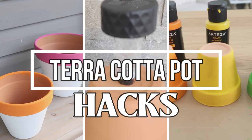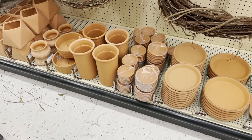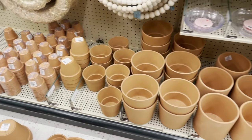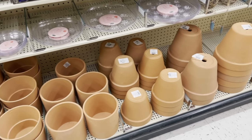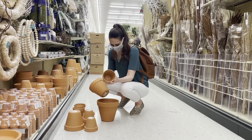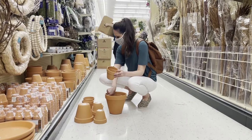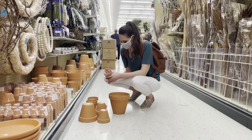Hi everyone, it's Shannon and welcome to my channel, The Daily DIYer. Today we're taking average terracotta pots and using them in very unique ways that you may never have even thought of. Head on over to your local garden center, craft store, or even Walmart and Dollar Tree and grab some of these inexpensive crafting supplies. I found the biggest selection at Hobby Lobby, so I had fun picking up different sizes and parts and coming up with some unique ideas to share with you today.